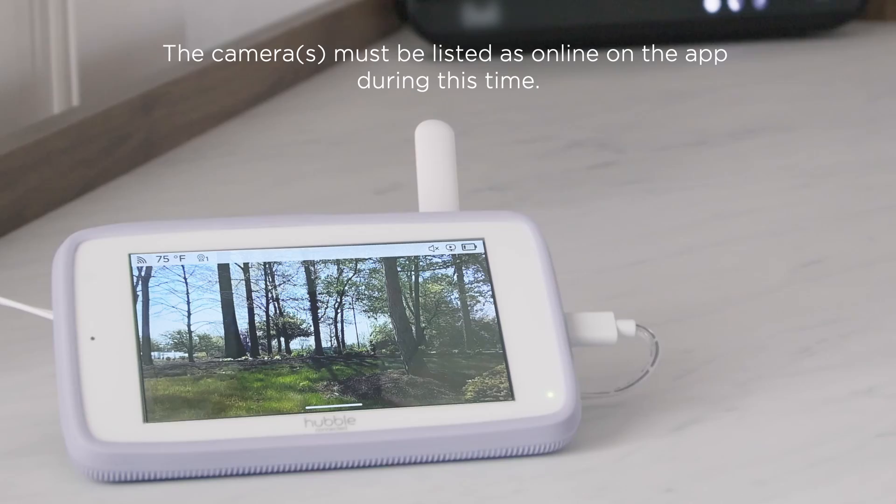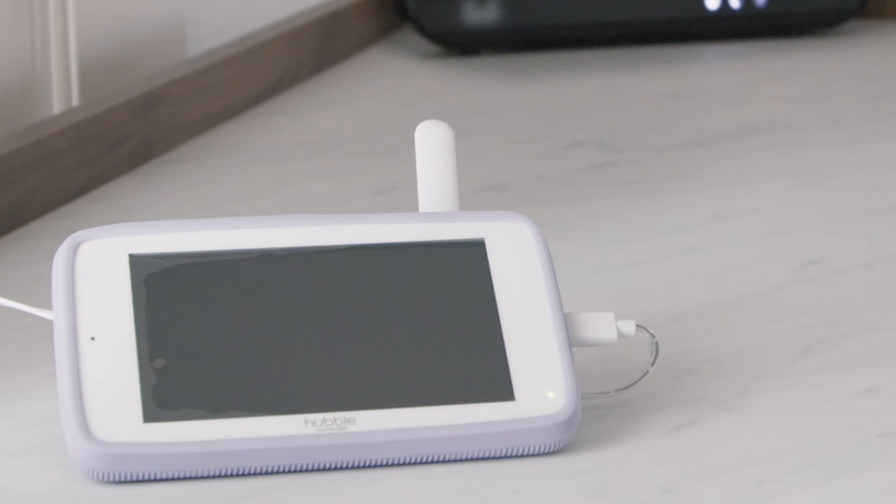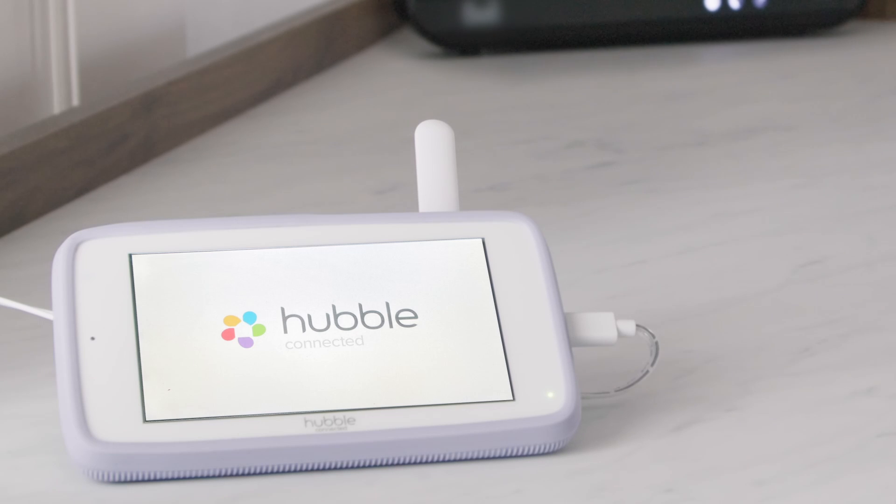Within 30 to 60 minutes, you will get a prompt on the monitor screen about the firmware update. Select upgrade to start the download process. Please turn the parent unit back on and the firmware will be updated.